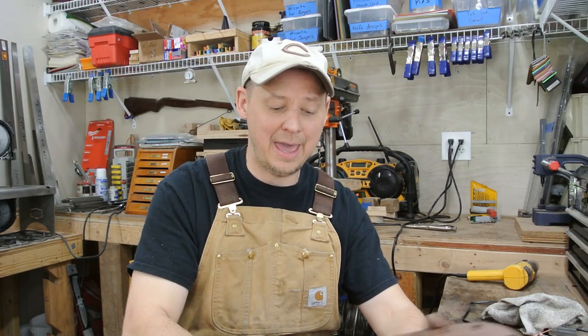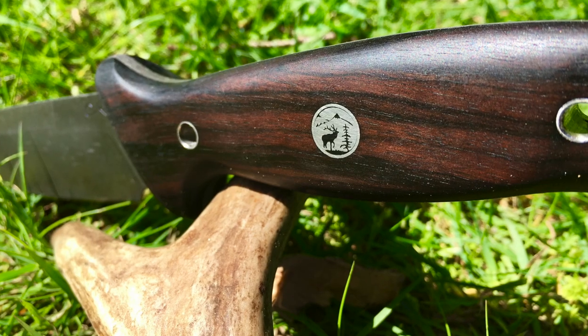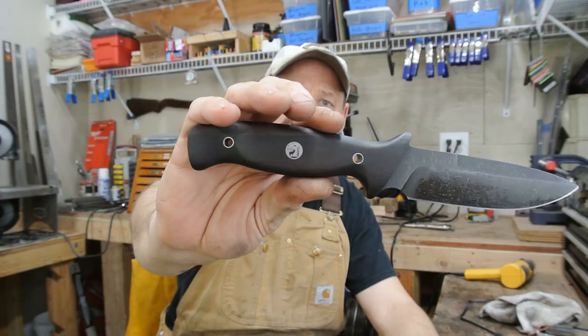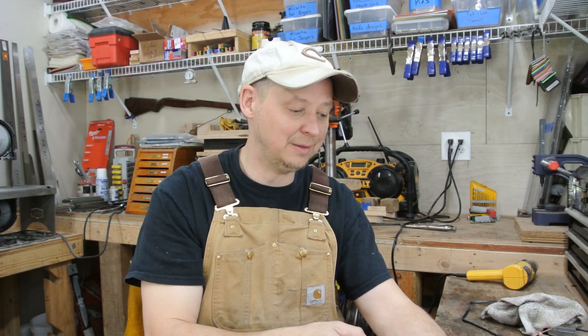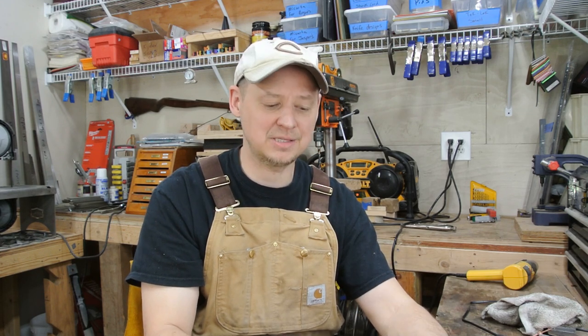I did an acid stonewash finish with nickel silver tubes, and I did a decorative pin in the middle — a new pin I recently got, featuring an elk and mountain scene. I did that for myself, just wanting to try something a little different. I haven't used those pins before, so I wanted to put them in a knife and show it off. I also wanted a knife to carry on this upcoming outing for chores and everything.